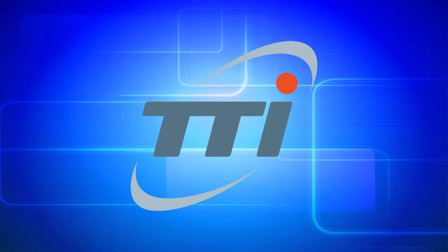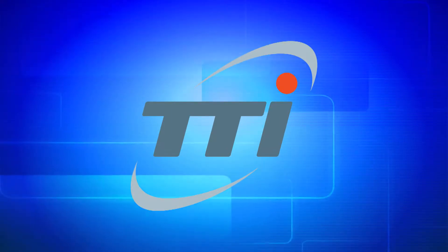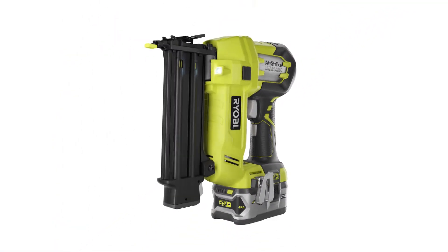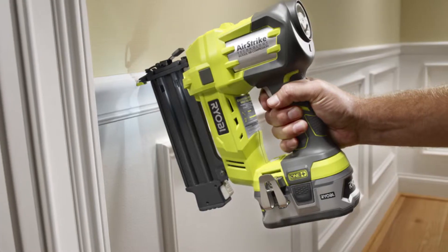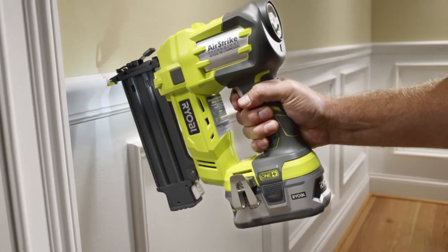Tektronik Industries North America and TTI is a world-class supplier of superior home improvement and construction tools. The Ryobi P320 Brad Nailer is a cordless, lightweight, and versatile nailer that features a state-of-the-art built-in magnetic compression chamber for firing nails into nearly any surface.